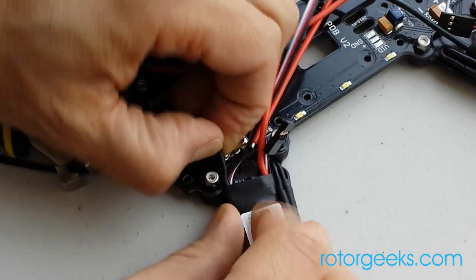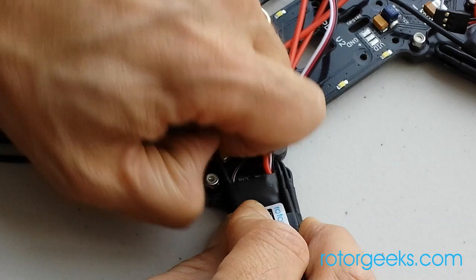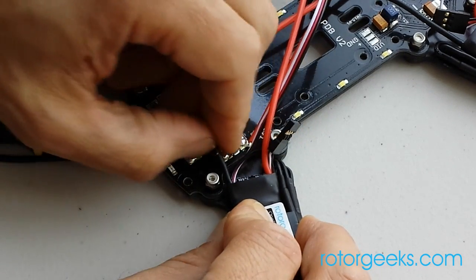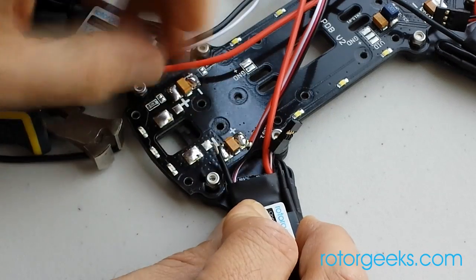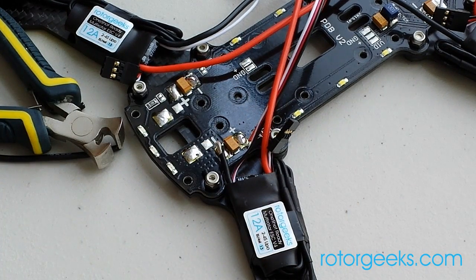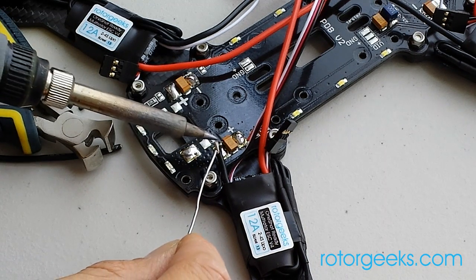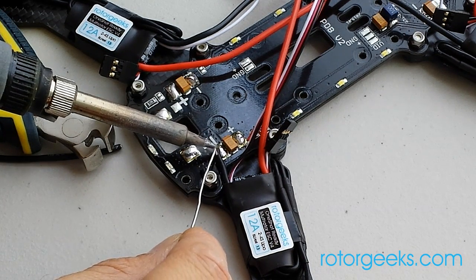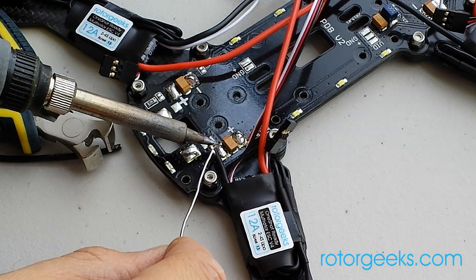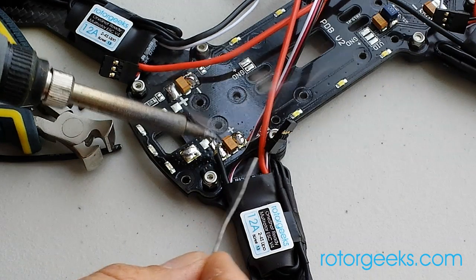Peel a little insulation off. If you bite your nails, you're out of luck — otherwise, the old fingernail wire strippers work pretty well. Then we're going to tin that up a bit. Just make sure it's hot enough so you can feed the solder into the wire, not onto the tip of the iron.